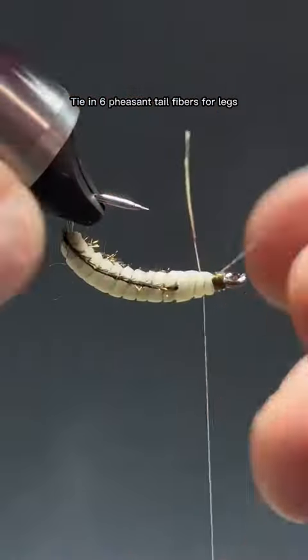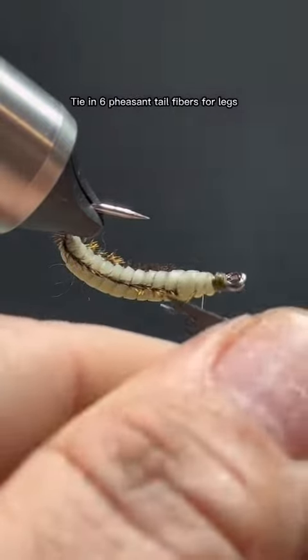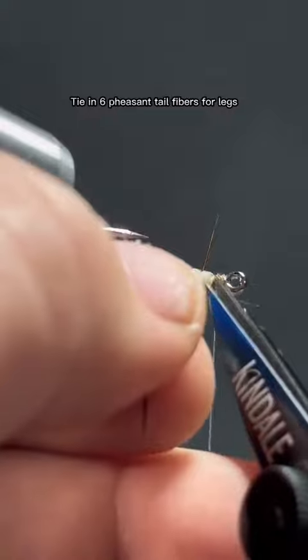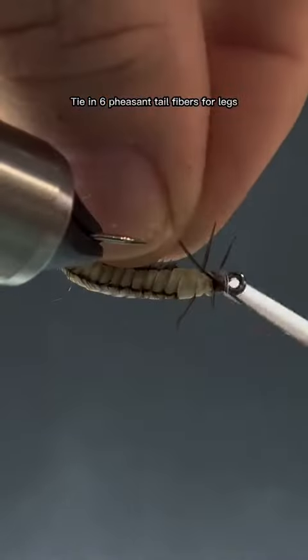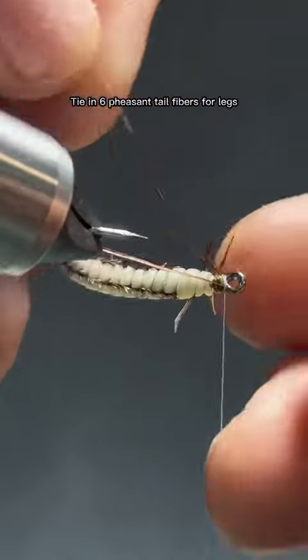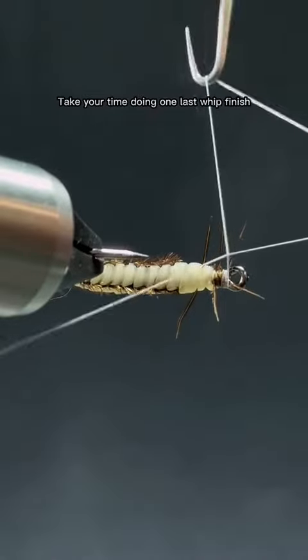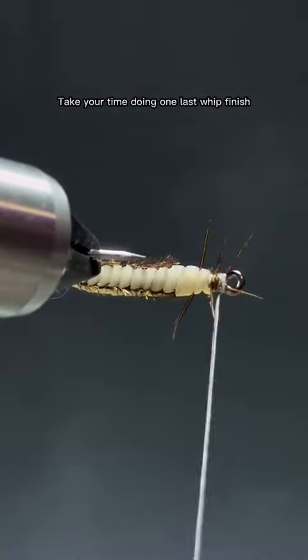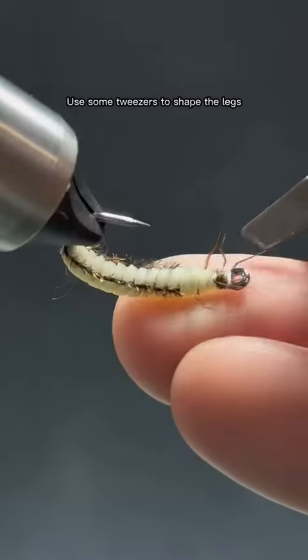Tie in six pheasant tail fibers for legs. Take your time doing one last wet finish. Use some tweezers to shape the legs.